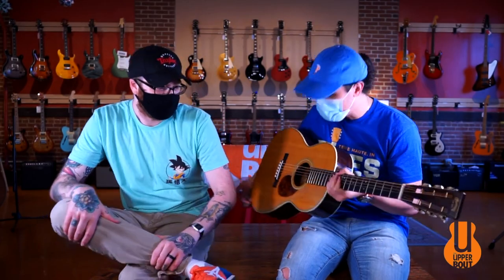Some custom appointments on here that you won't find on the regular Martin Triple O 28 VS is a little teardrop pickguard and then some cream ivory tuners.